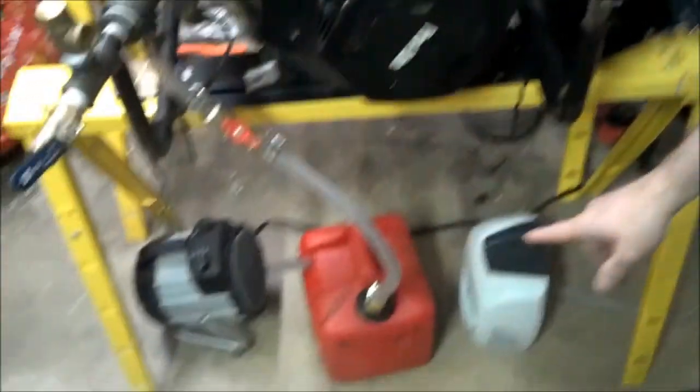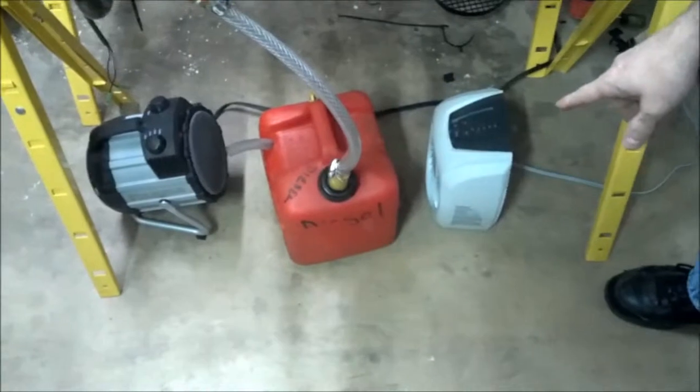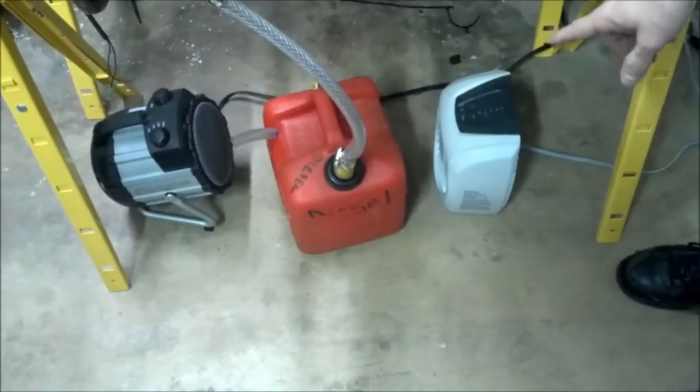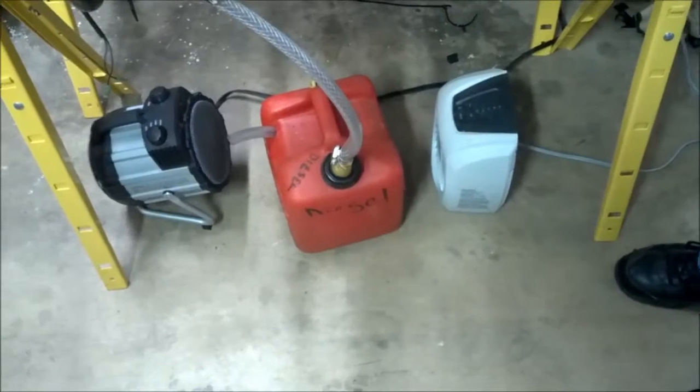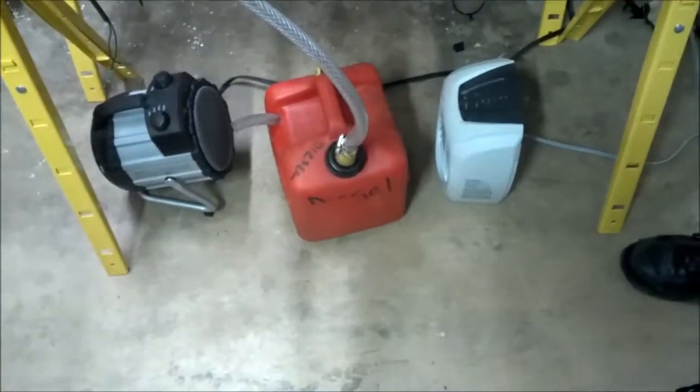So we've got two heaters down here at the bottom. We're going to run off each 110-volt leg off the generator to show that the generator is under load. They're 1500 watts apiece — 3kW total — that's 50% of what the generator can handle, and we're using them to kind of warm the fuel also to maintain the vapors because it's a little cool out.